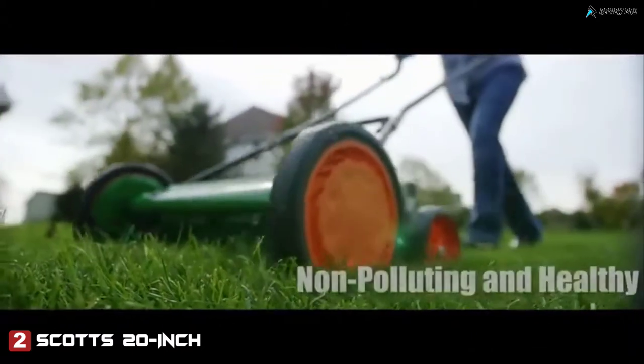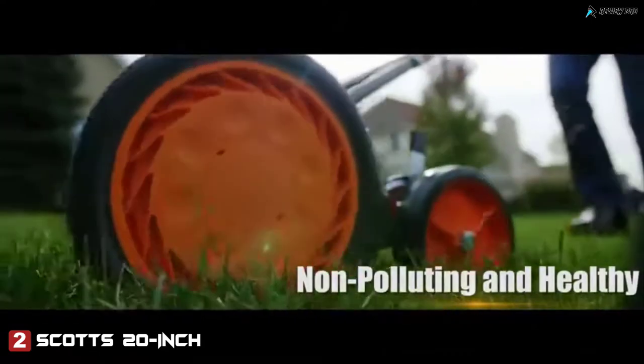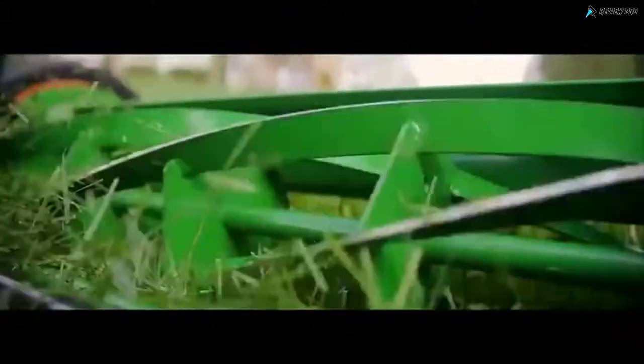With a scissor-like action, Scotts reel mowers are quiet, safe, lightweight, non-polluting, clean cutting, and a healthy way to keep your lawn looking great.